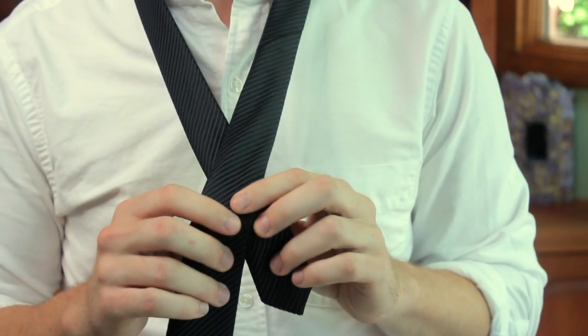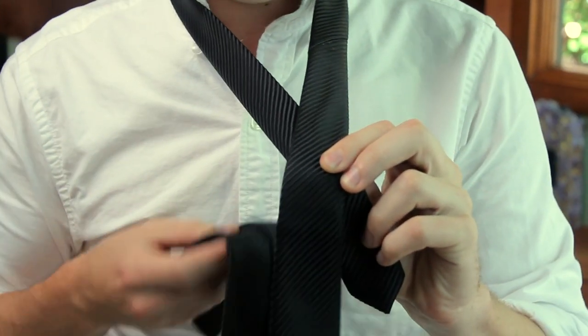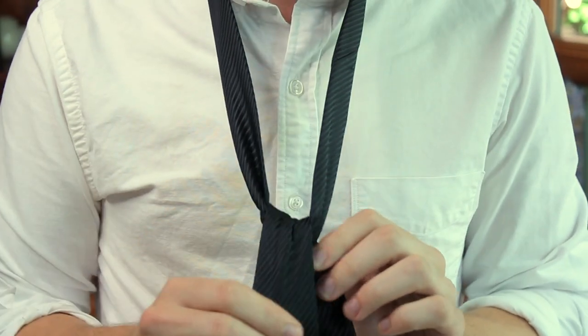So here we are with the two ends forming an X. Once we have the X, the next step is going to be pulling that fat end up and through the loop, and once we pull it down and get it tight, it's going to look a little bit like this.